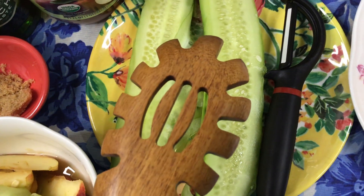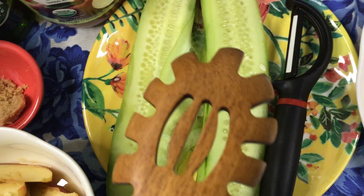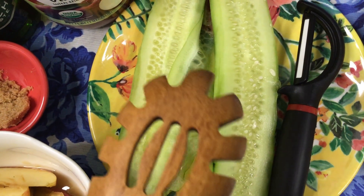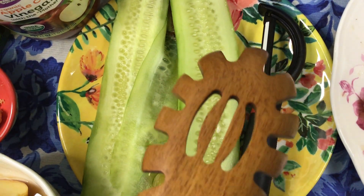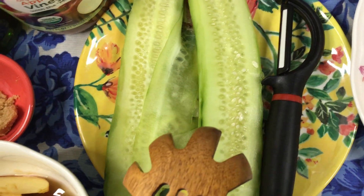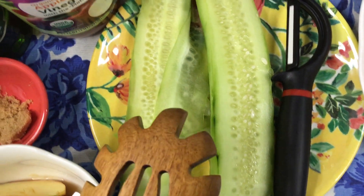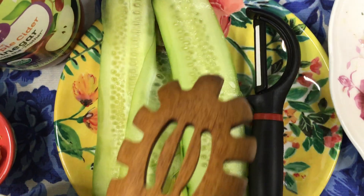And then we peel the skin — the outer covering of the cucumber, pepino in Philippine cuisine — using a peeler. I have a ceramic peeler here. Ceramic doesn't harm the fresh produce, so I thought that's good information. You run your peeler all the way from the top to bottom.